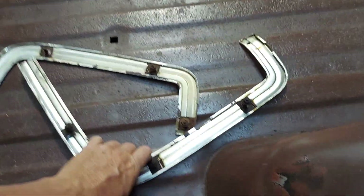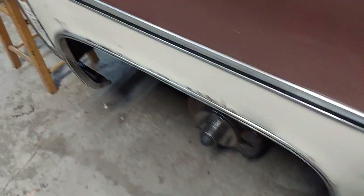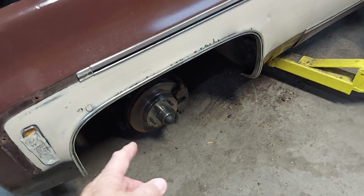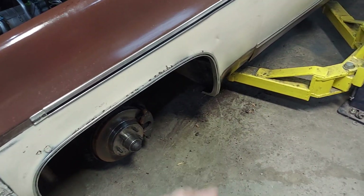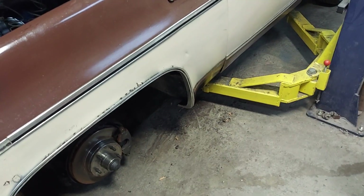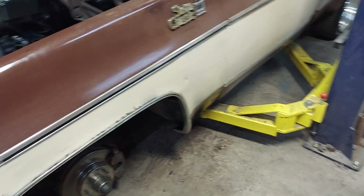Yeah, those are the pieces for the fender. When I first came into the shop, I thought, man, this thing sits low on the front, and then I realized the wheels are off of it — it's just on the lift. When you lower one down at the end of the day, you need to make sure it doesn't have any pressure, I guess.